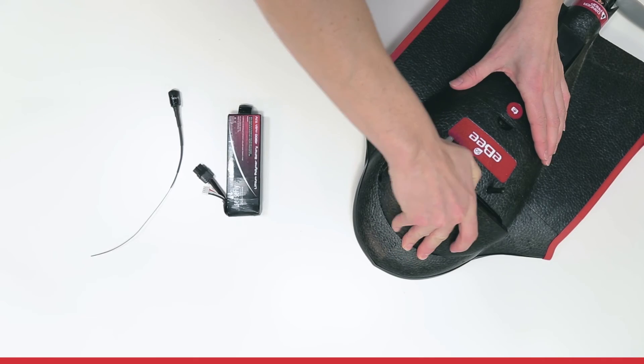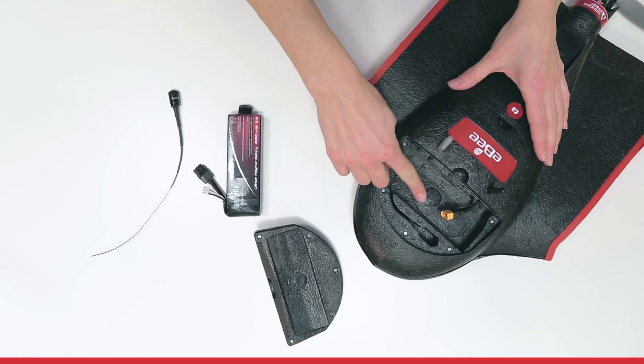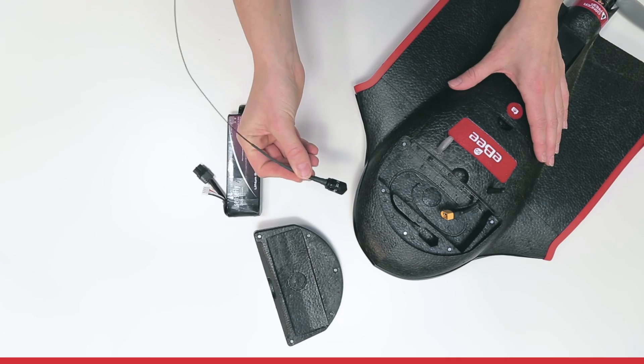Hi, in this tutorial I show you how to connect your battery to your EBS-Q. Open the battery compartment and you find the connector to your battery, plus a small secondary compartment which is for the radio transmitter that comes with your radio tracker if you bought it.